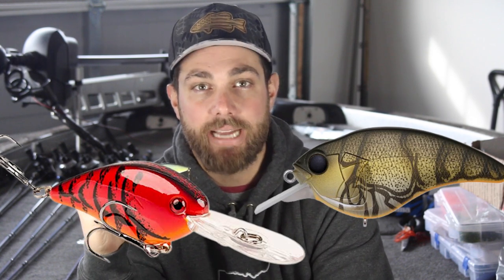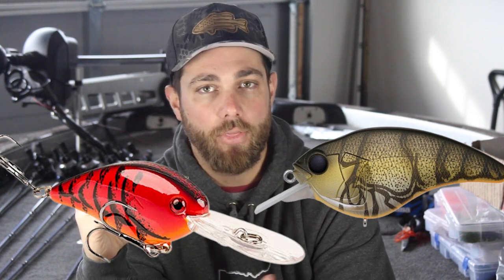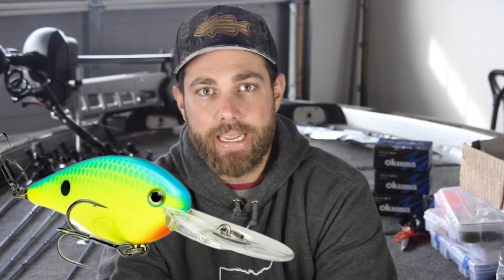There are only a few colors I really like to throw with this bait. In the pre-spawn, I'm typically going to throw a crawdad style crankbait — whether that's a natural crawdad or a really bright red crawdad depends on water color. If it's muddier, I'll throw the brighter baits; if it's cleaner or clearer, I'll throw more natural colors. The other color I like is chartreuse, primarily for muddy water situations and for smallmouth, who just tend to like chartreuse. They also like red, so in smallmouth situations I really like that chartreuse color.